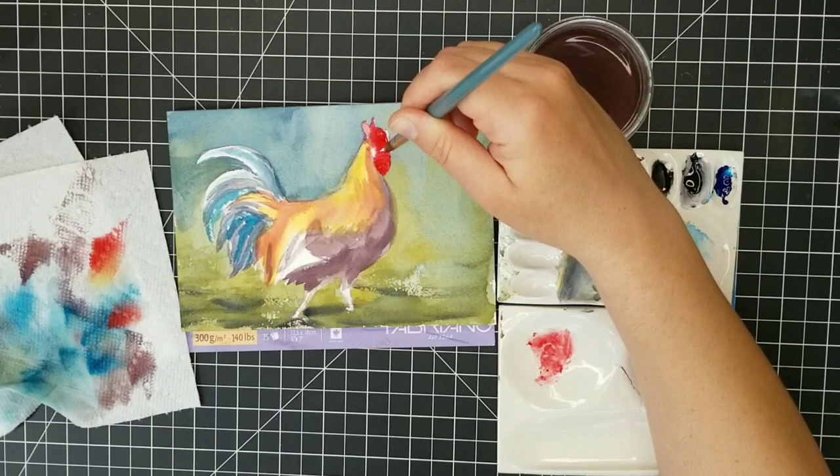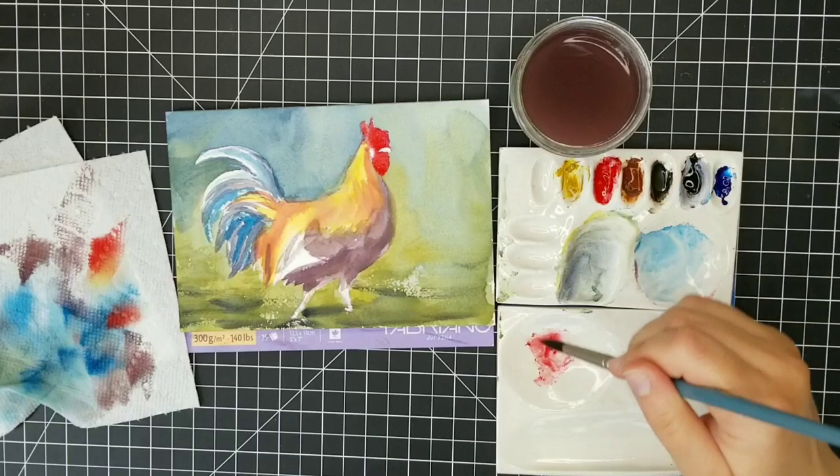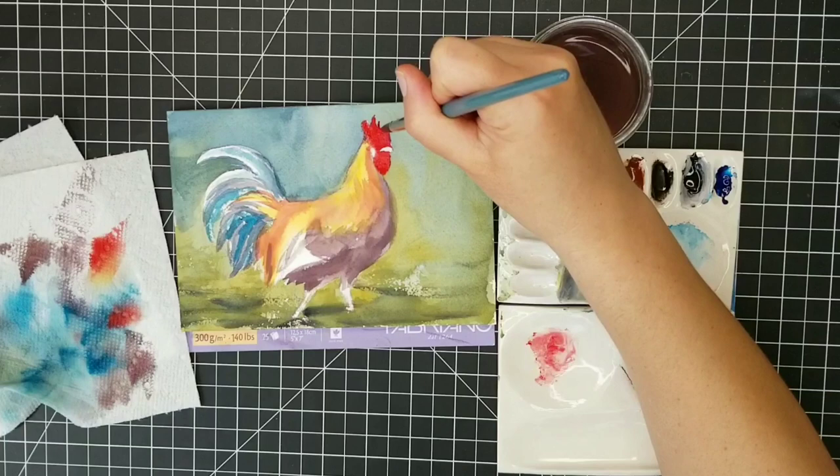I'm just blocking in the crest of the head, trying to stay true to what I see in the photo references. For the head it's a little bit different from photo to photo, so I just had to choose which one I wanted to follow along with.